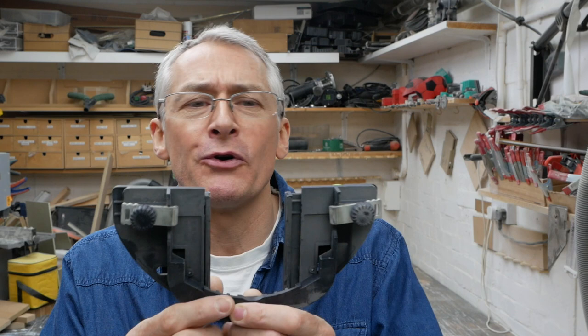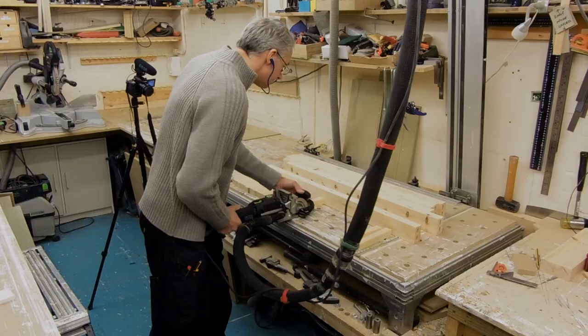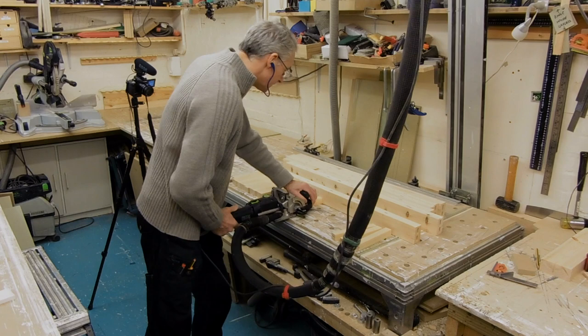I do have what they call a trim stop, or the narrow stock guide. This is good for centering the domino into a narrow rail, for example. If you were to put a domino in the end of something like this, it would keep the domino accurate in the centre across lots of repeats.